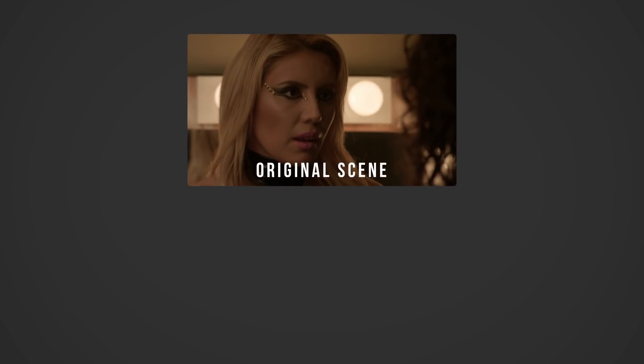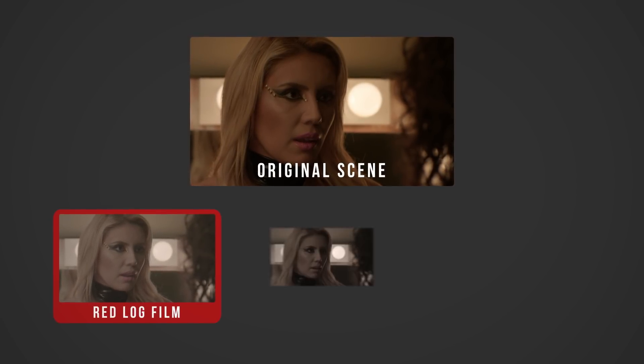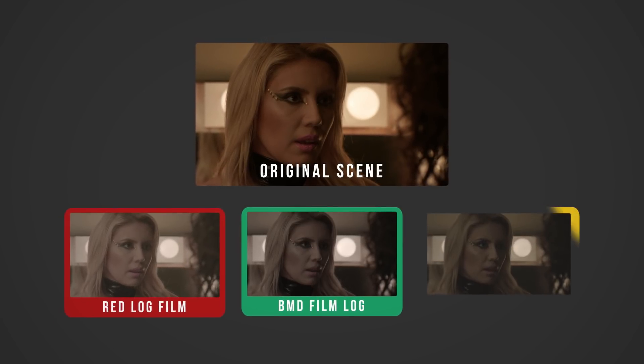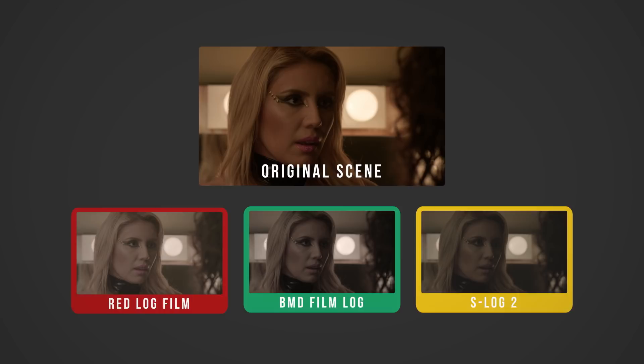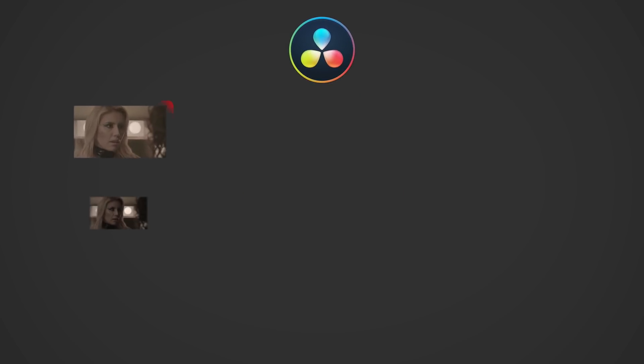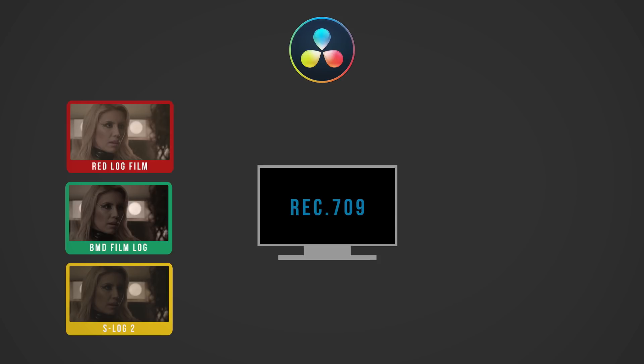Let's say you're shooting a production on three different cameras: a RED Weapon shooting in RED Log Film, a Blackmagic Cinema Camera shooting in BMD Film, and a Sony A7S shooting in S-Log. Even though these cameras are shooting the same thing, they all save their color and luminance information differently to get the most out of each sensor. Eventually that footage makes its way to you, the colorist, and the goal is to correct it so that it all looks right on a Rec.709 display, like a TV or computer monitor.